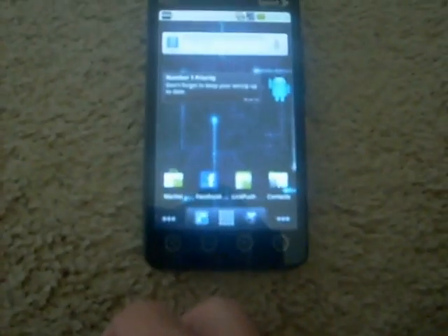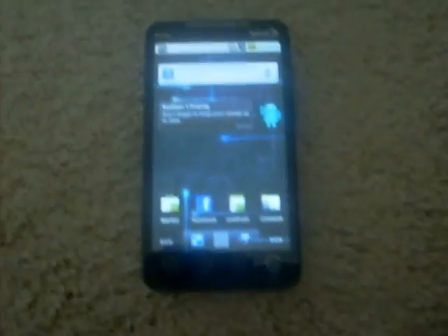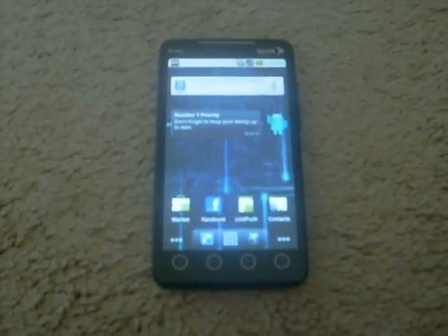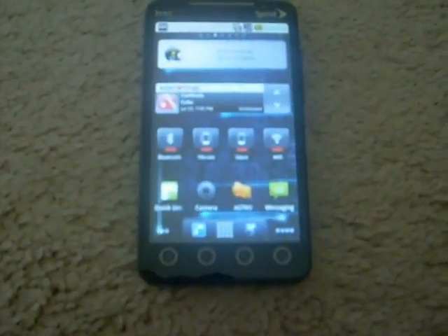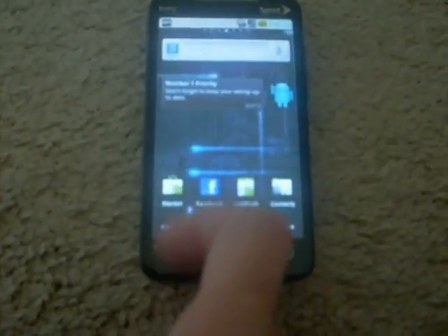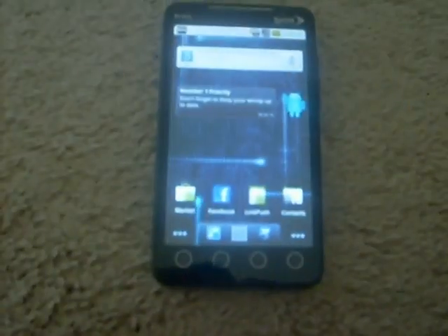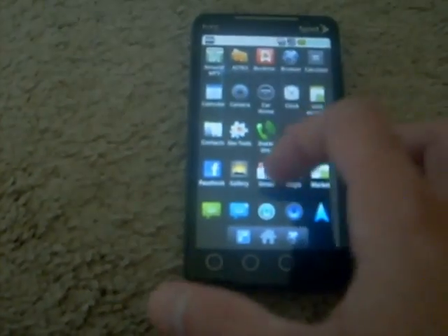It's still loading. There you go. Some widgets I customized, back to the home screen. Got different stuff I customized on here. It's running the ADW launcher, which is pretty smooth in and of itself.